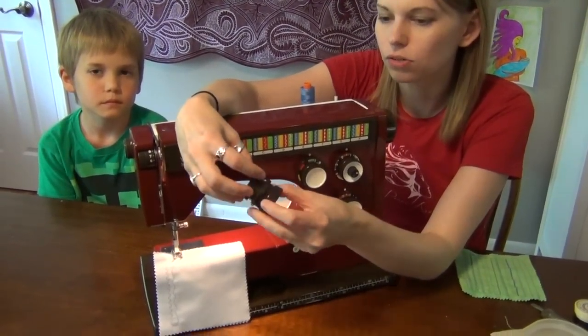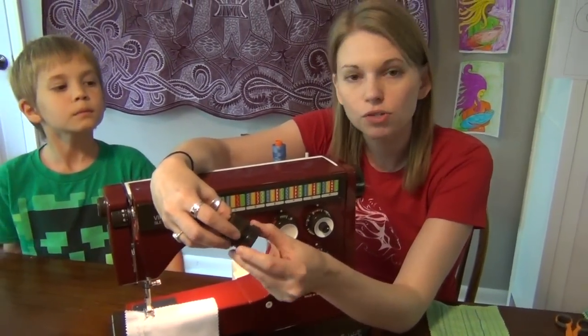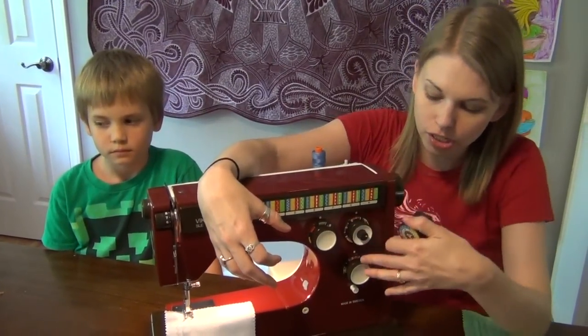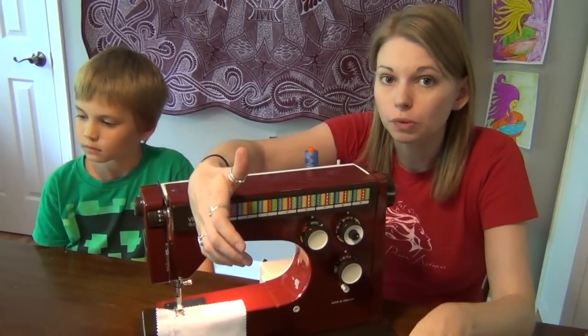And this is what we used before machines were computerized. The gears would set the stitch — it would move the needle around. And then your stitch width and your stitch length would determine what the stitch would look like.